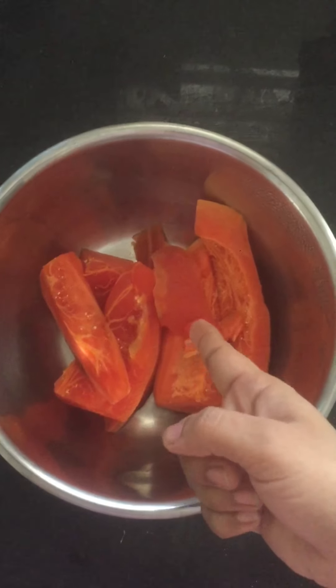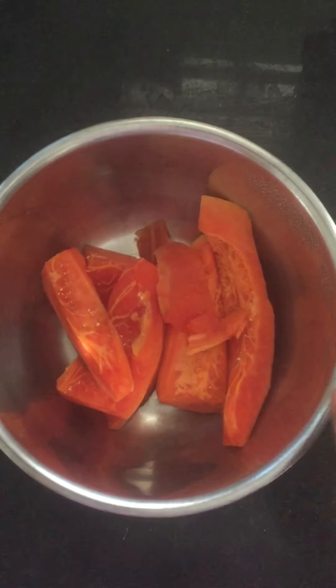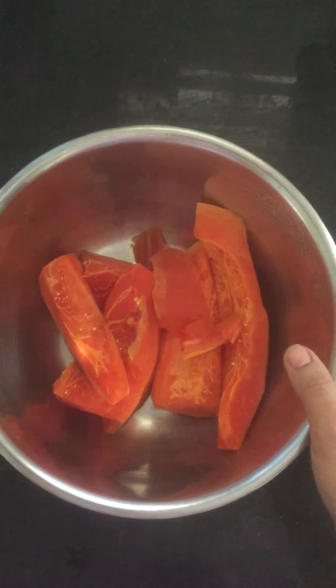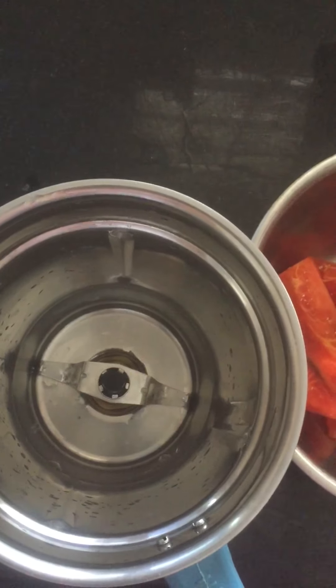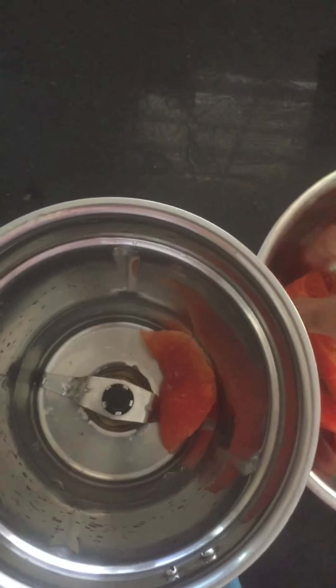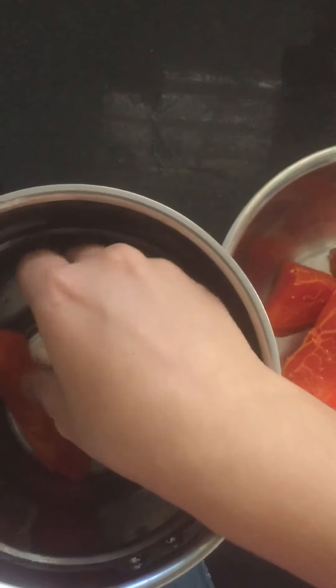First of all, I will take papaya. Only three ingredients. I will take papaya in the mix jar. Papaya is in the mix jar.